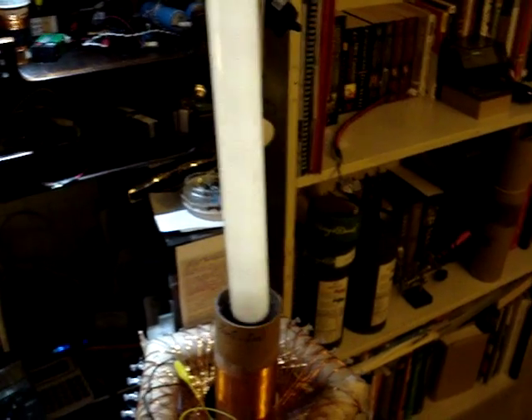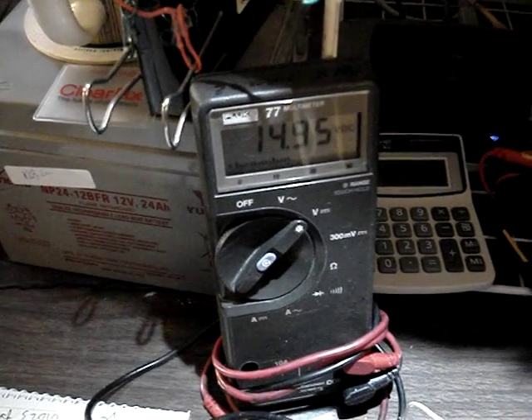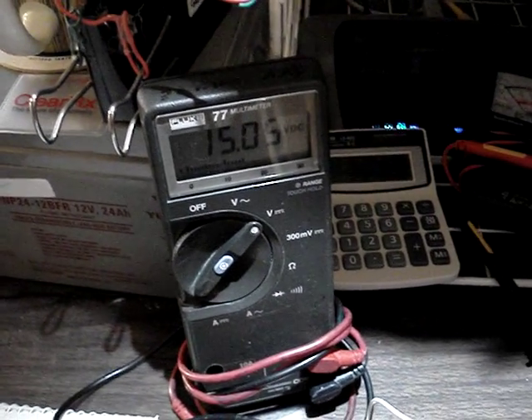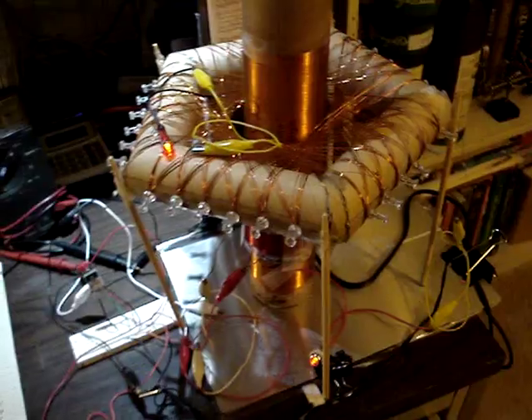It doesn't use a whole lot of current — probably 150 to 200 milliamps or so. It lights up the fluorescent pretty good without drawing too much more current, as you can see. With the bulb in and out, it reads fifteen volts, fourteen volts. For some odd reason, the voltage from the brick goes up — it seems to use less current when the fluorescent is in there.